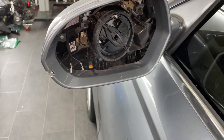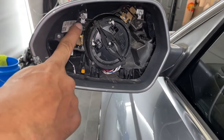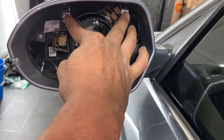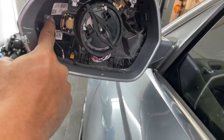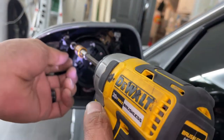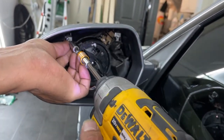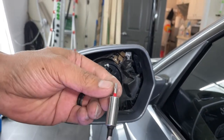Now you've got one, two screws on the top, and that's it. We're going to unscrew them using a T10.